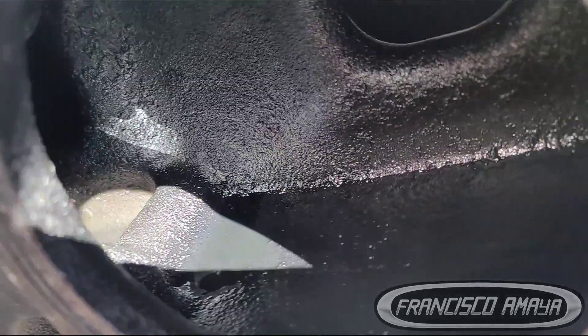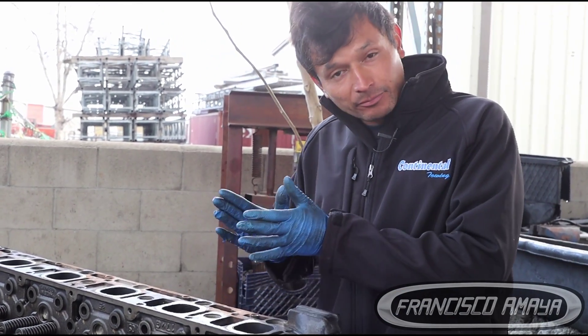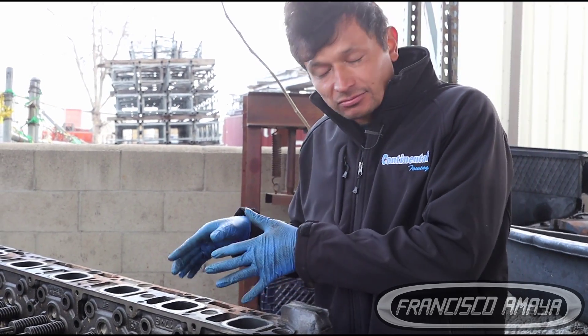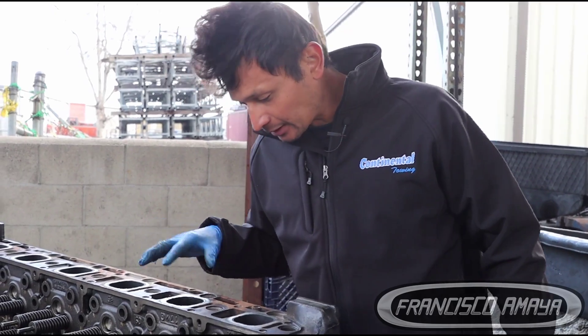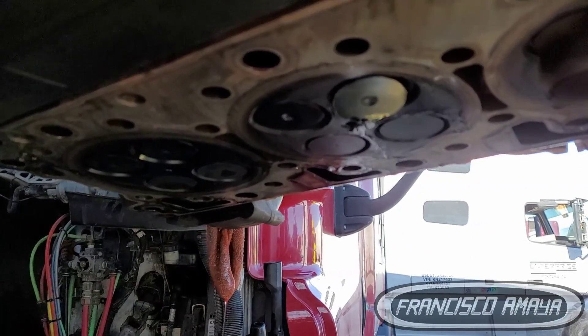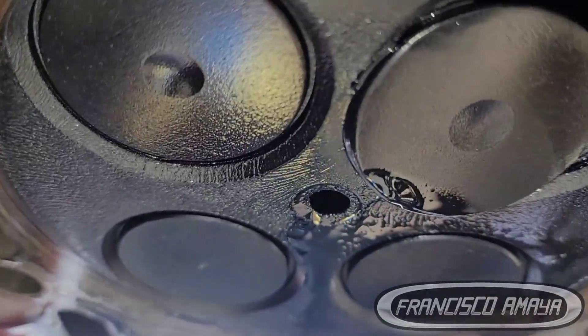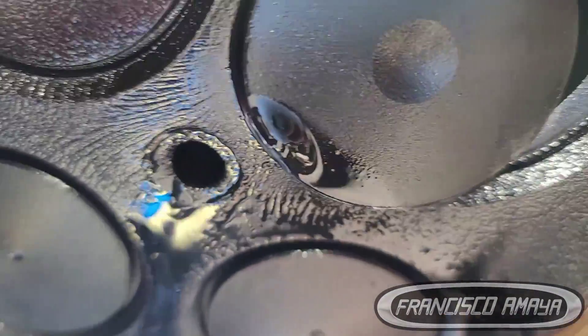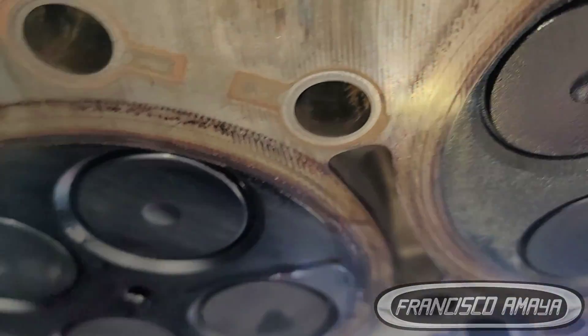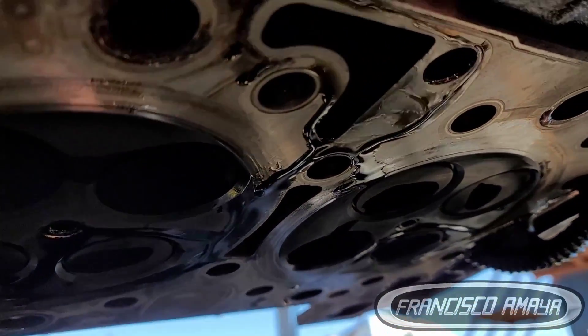What we did was grab another cylinder head that was already fixed and put it on. This damaged one has to go to the machine shop — the valve is bent all the way in, pushed to the side by the piston, making it very hard to remove. This is a problem that happens very commonly on DD15 engines: cylinder heads get damaged by bent valves, cracks, or cracked valves. I have multiple videos on my channel showing these different issues.